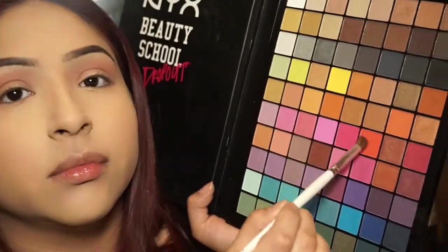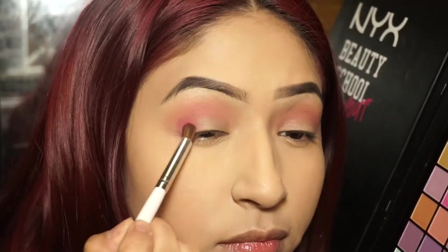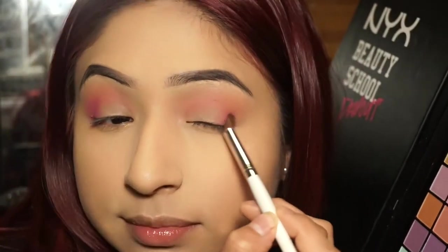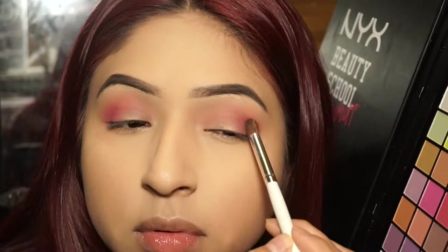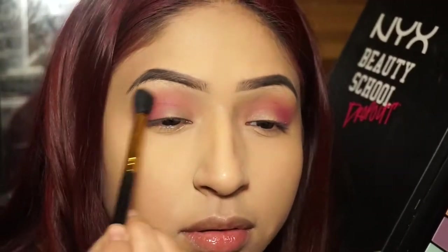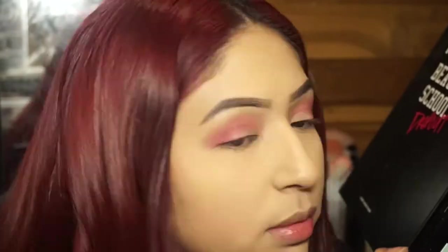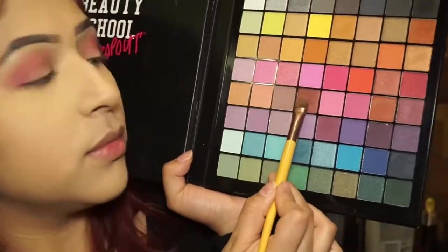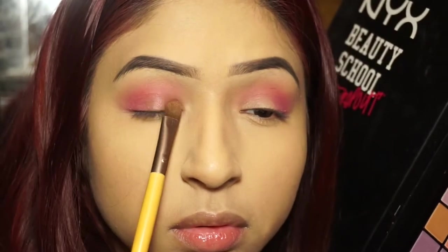Next to that red color there's a really bright pink, and I grab that to put on the outer corner of my eyelid, building the color up to the crease but keeping it in the outer corners. Then I blend that out with a clean blending brush — blending brushes are your best friends.